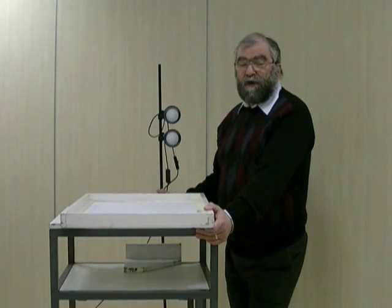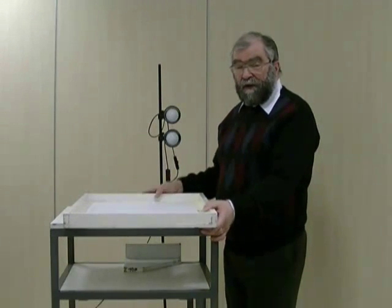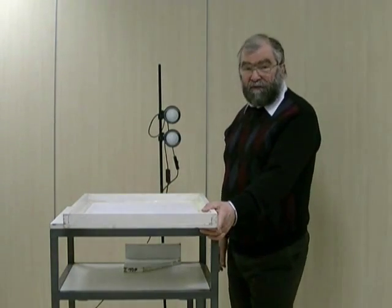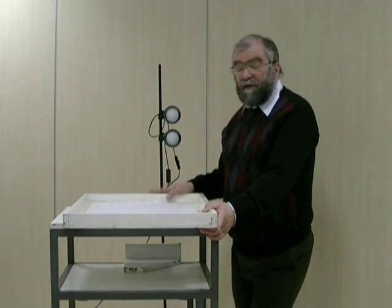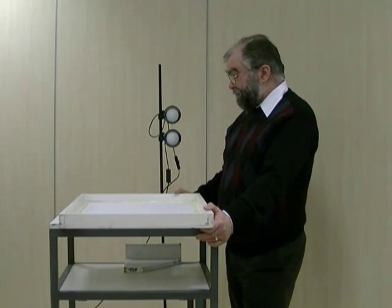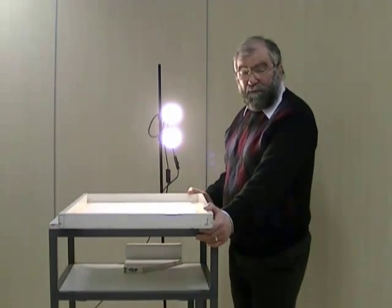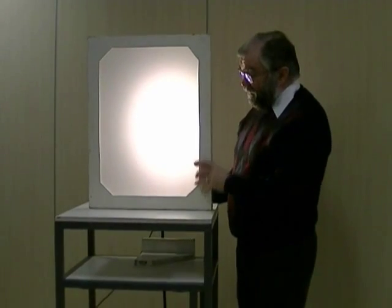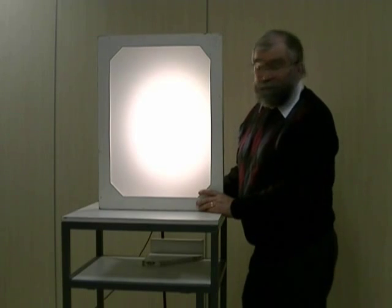This little demonstration is intended to illustrate some of the properties of a pinhole collimator used with a gamma camera. Instead of a source of gamma radiation, we're going to use two light bulbs as sources of visible light, and instead of the scintillation crystal of a gamma camera, we're going to use this translucent screen for detecting the light. So if I turn on my two sources, we have radiation emanating from them in all directions, and if we put the detector represented by the crystal here in front, we see that we don't get any image at all — just a general spread of light all over.